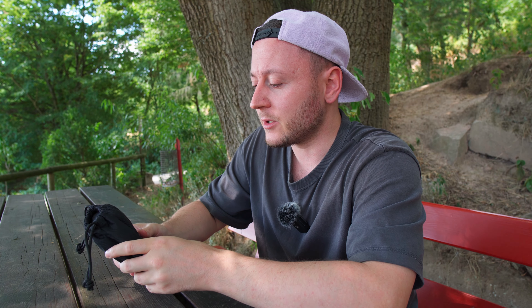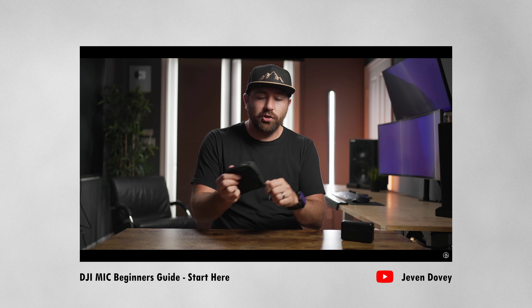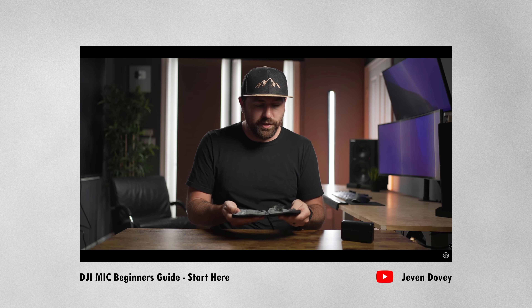Hey everyone! Today we are talking about the DJI wireless mic and basically I want to highlight some of the observations that I made since I own this microphone. It took quite a while for DJI to ship these out due to the global situation, and I was pretty happy when I got the chance to pick one up. But I noticed quite a few things that I want to quickly highlight in this video.